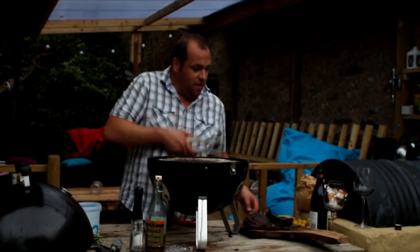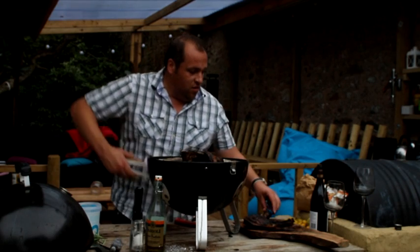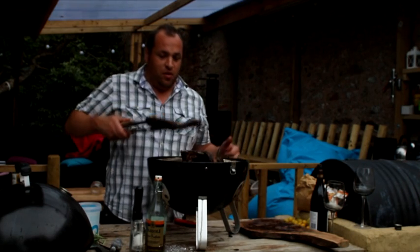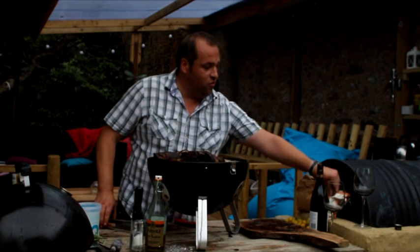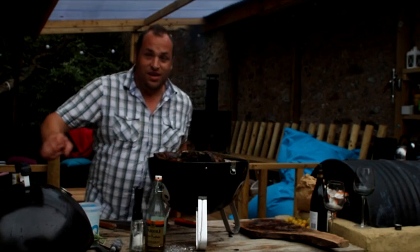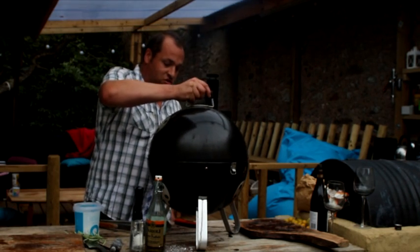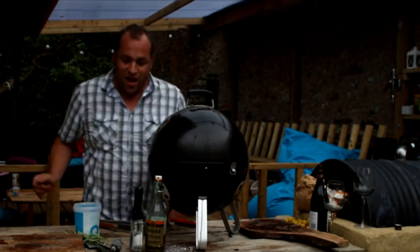Because these are big old steaks, I'm just going to finish them off with a lid on just for a bit of smokiness. I'm going to add a few wood chunks here just to give it that nice smoky taste, then pop the lid on for a minute — just going to come up to a nice medium rare.